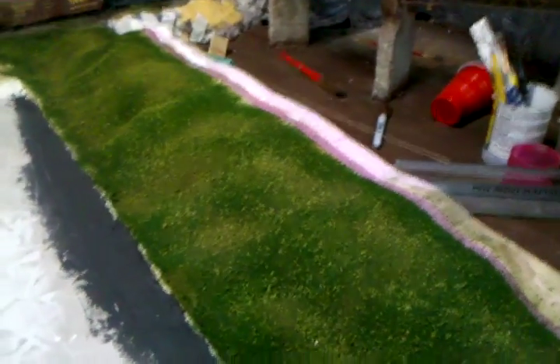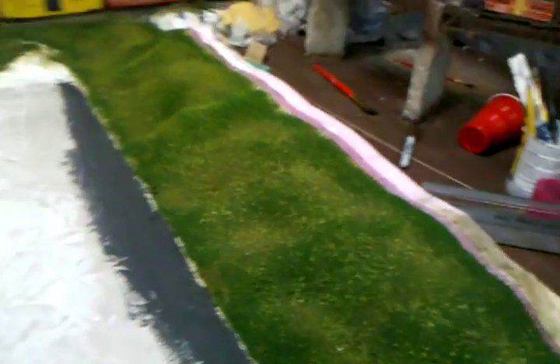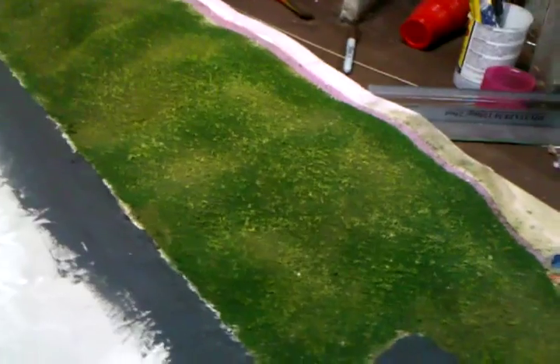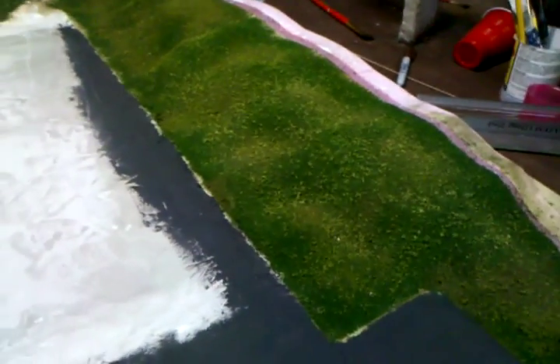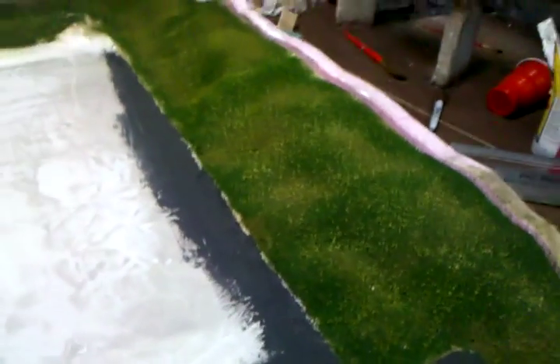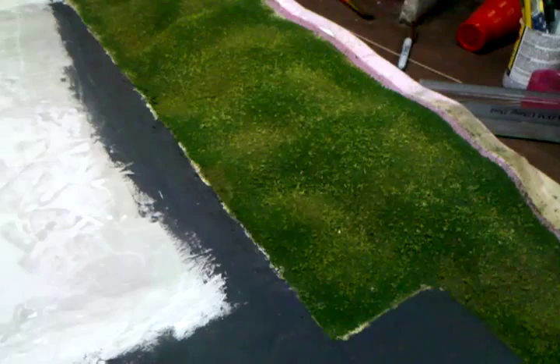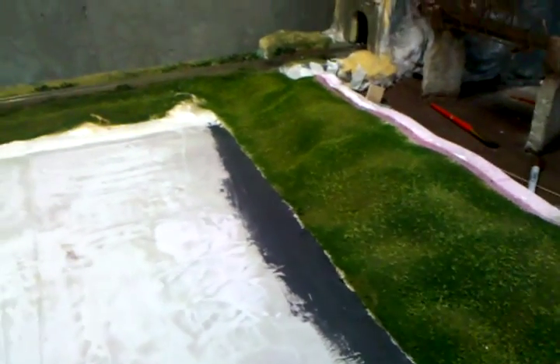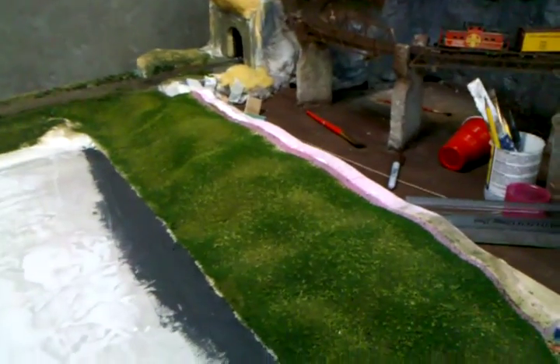I found out that after doing the video, it's a lot easier if — and if you watch the other videos you'll see what I'm talking about — first put down the hairspray, a lot of it too, and then put the turf down, and then more hairspray, and then finally put scenic cement on. Using water, I think, does take out a lot of the color, and you don't want that. So yeah, use the hairspray, and then once it's all set, then use the scenic cement.